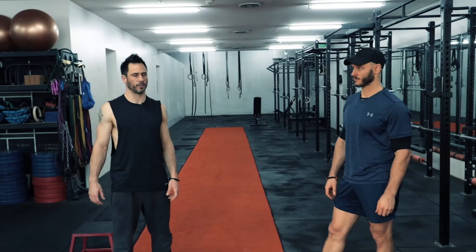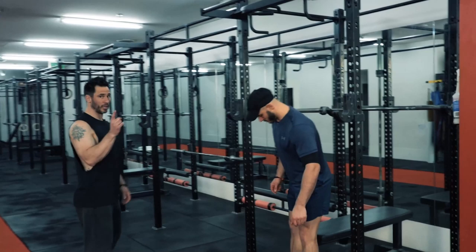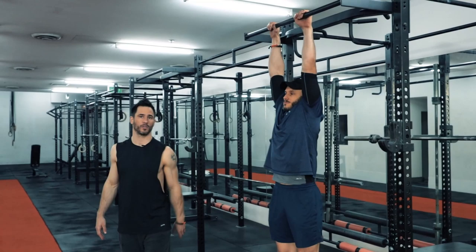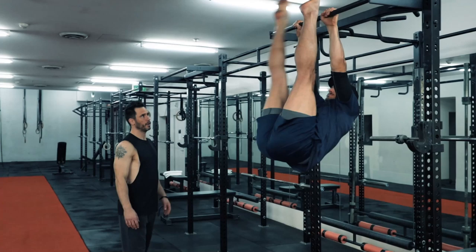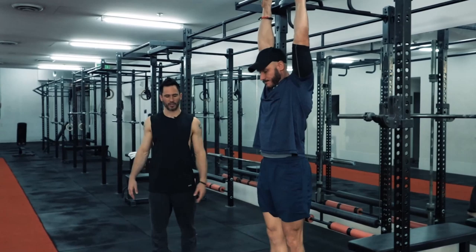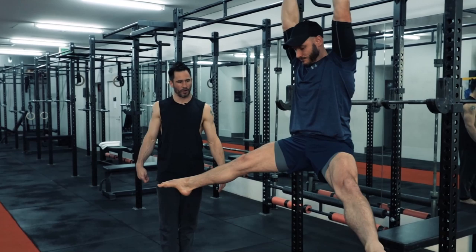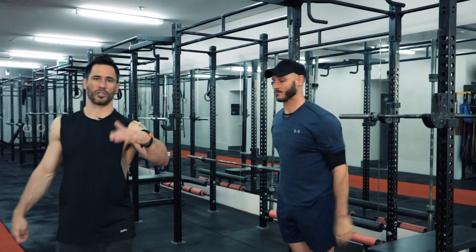Now we're into the actual press to handstand workout — two exercises supersetted together. The beginner version: from hanging, bring the knees up, open the legs out into a straddle, then lower as slowly as you can — aim for a 10-second descent. You might only manage 5 seconds at first; aim to add one second per week. Maximum of five reps per set for this eccentric movement.